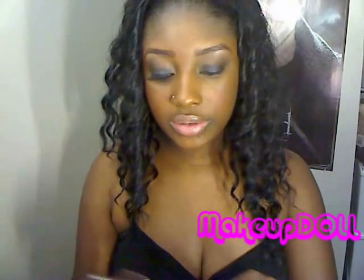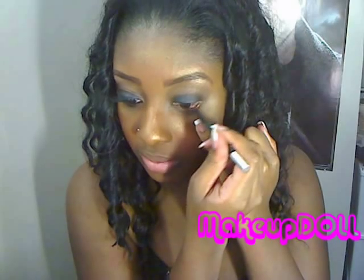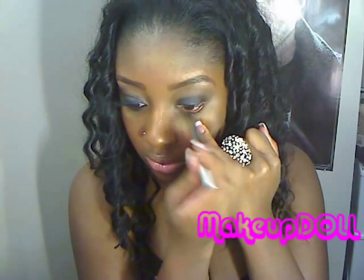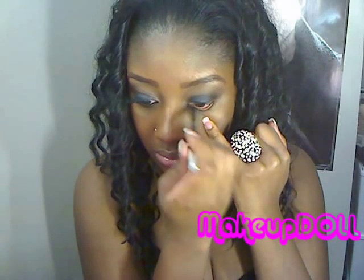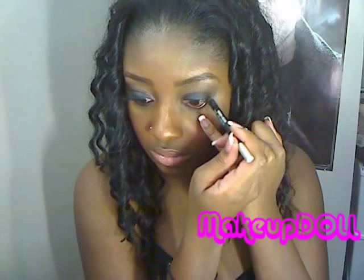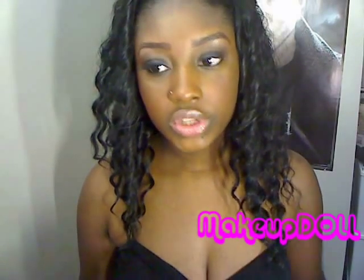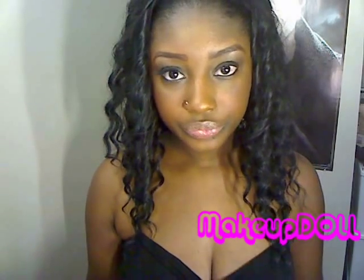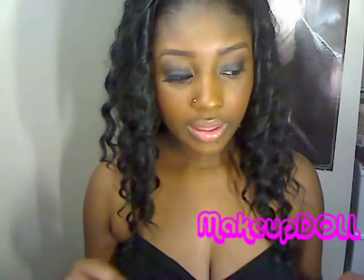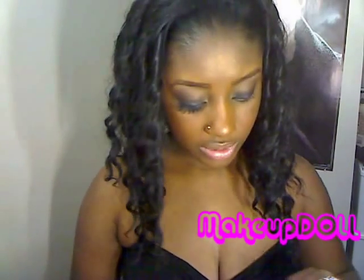Next what you want to do is line your waterline — the bottom waterline — with an eyeliner pencil, just a black one, just like so. And then I'm going to put on my eyelashes. I'm going to be using eyelashes that I got from my beauty supply store — these are number 43. So here's the finished eye look!